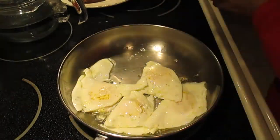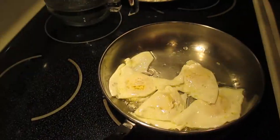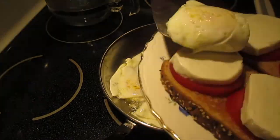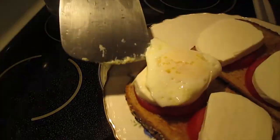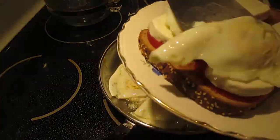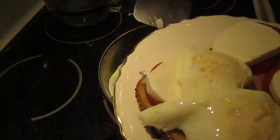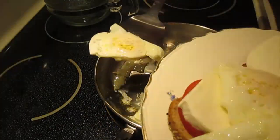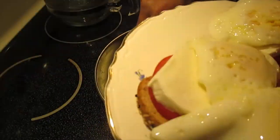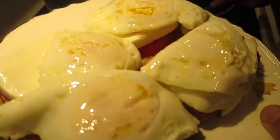Off the fire. Just like that — off the fire. And here is the breakfast, the healthy breakfast for all of you. It's done!